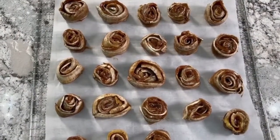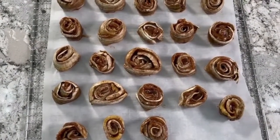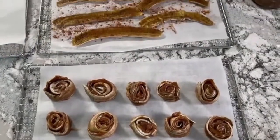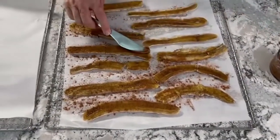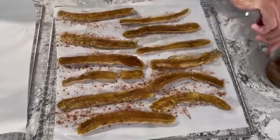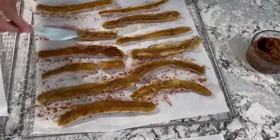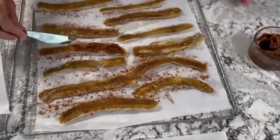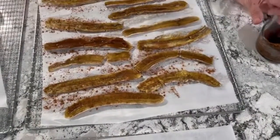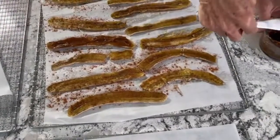Okay, here are our cinnamon rolls — they're rolled up after putting on the date paste and ready to go back in the dehydrator. I'll show you how I put on the date paste and roll them up. It's super easy, even a child can do it, and they are such a delicious treat. It really feels like you're eating something you probably shouldn't, but these are all fruit, so it's pretty amazing.